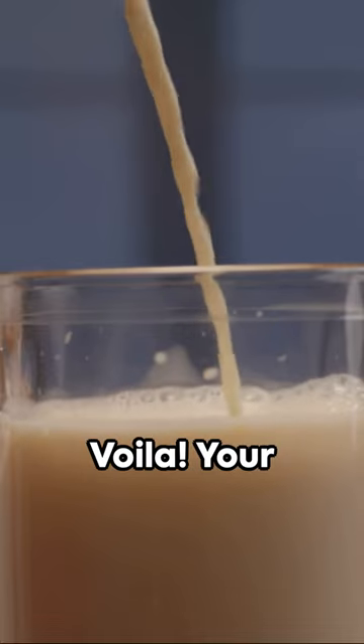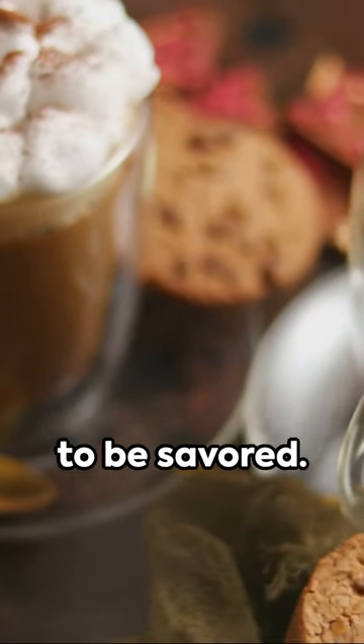Finally, chill it before serving. Voila, your homemade, creamy, rich eggnog is ready to be savoured.